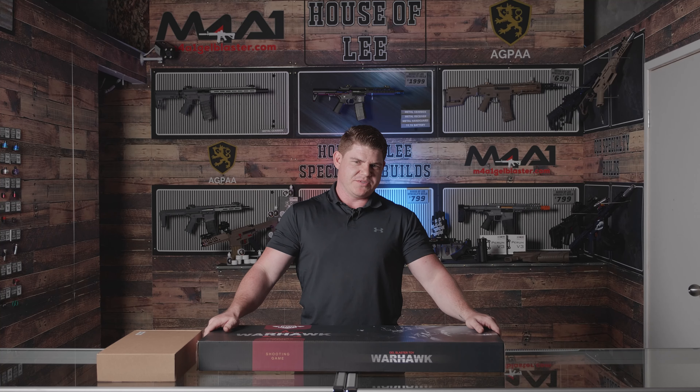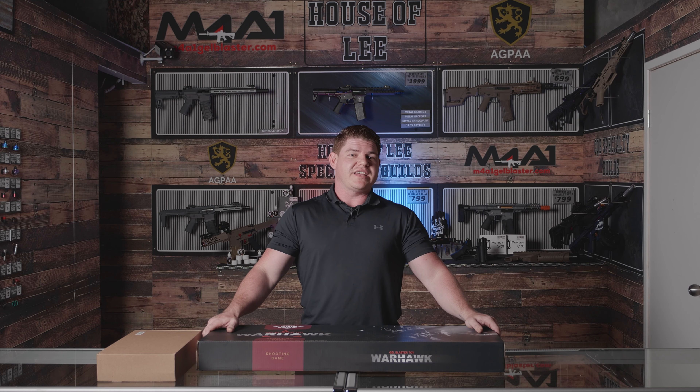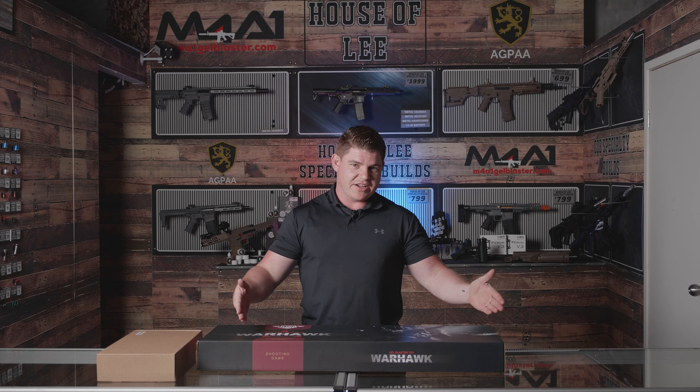Hello again, you beautiful people. Join me today as we go on a quest through Middle Earth in search of the one blaster to rule them all. My name is Lee and we're in the house of Lee. Join me today as we unbox the SCAR-L and the upgraded option of a grenade launcher.